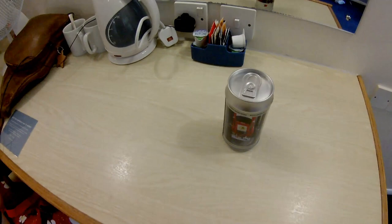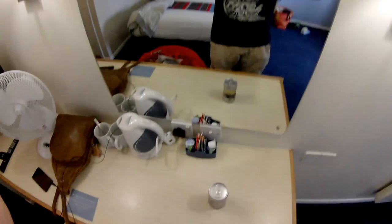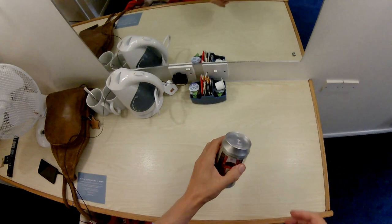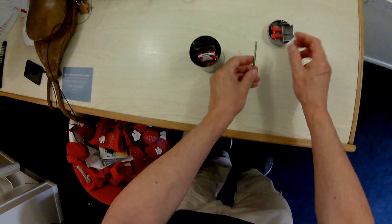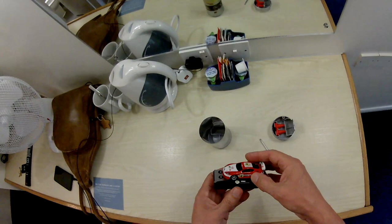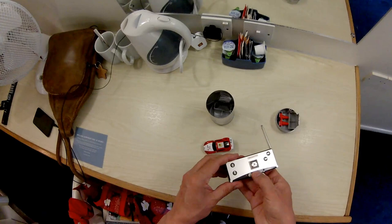Put the camera on and have a go with that one. I don't think we need the wind guard on the camera at the moment while we're indoors, so I've taken it off. Just press that to release it. The question is, is it charged?